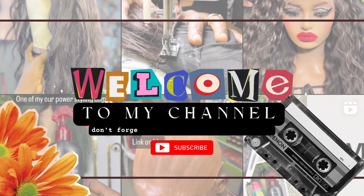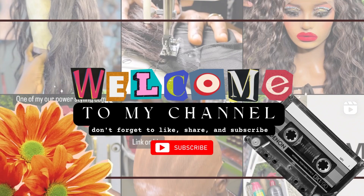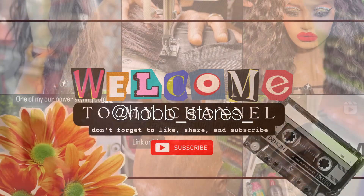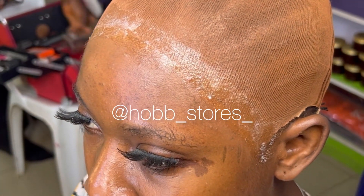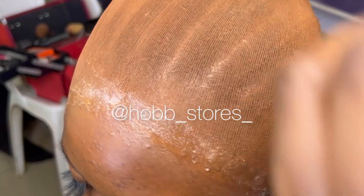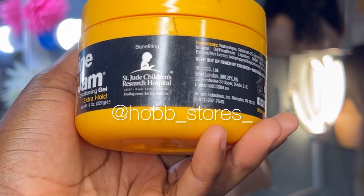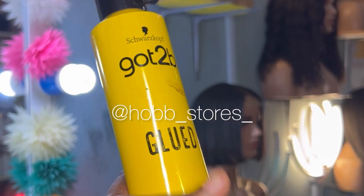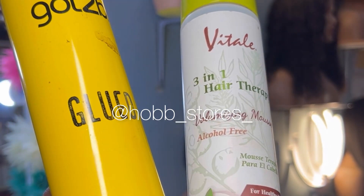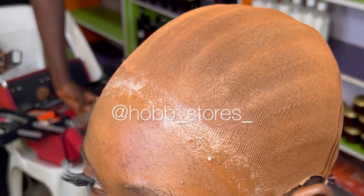Hi guys, welcome back to my YouTube channel. If you're new here, you can check our intro video for what we do here, and please don't forget to subscribe. Today I'm taking you through a few steps to make a lace ponytail using Shine and Jam Conditioning Gel, Got2Be Glued Spray, and Vital Hair Mousse.